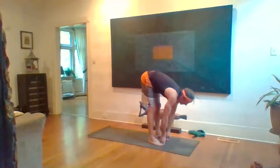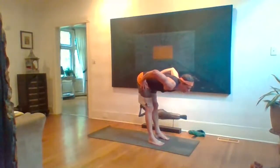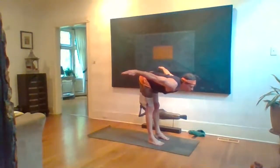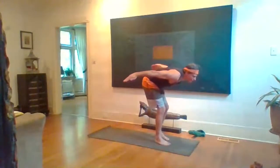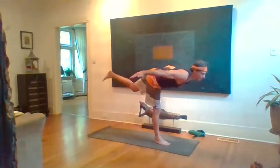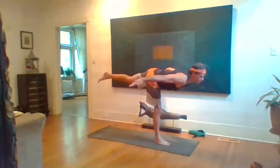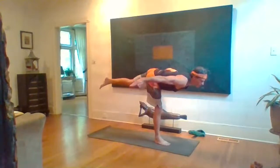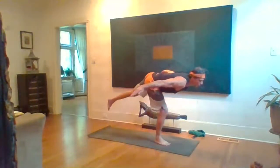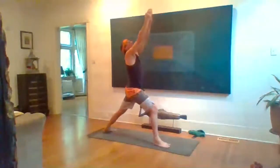Inhale look up halfway, exhale hands to hips. Inhale reach the arms out wide like little airplane arms. Breathe steady and fluid, keep your chin up, upper back strong. Warrior Three: left knee lifts into the chest, then extend it back, keep the left inner thigh reaching up. Keep your breath full. Five breaths.